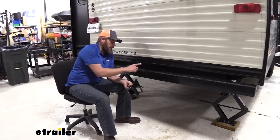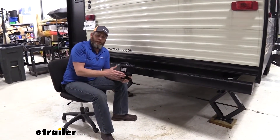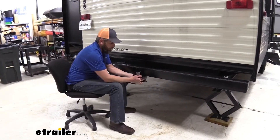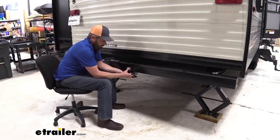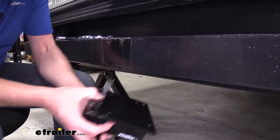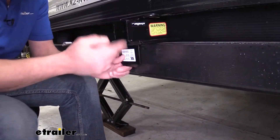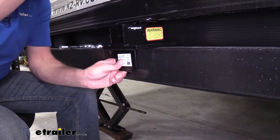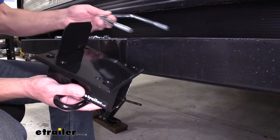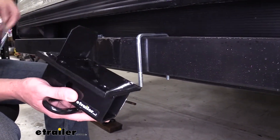Regardless of whether you have the four by four or four by four and a half inch bumper, we need to mount our hitch dependent on our use. For ball mount use — if we're going to be towing — we want this on the bottom, just like that. You can see we've marked the center of our bumper; we want to keep it close to center, especially for ball mount use. For bike racks or cargo carriers, we want to mount it the opposite direction so the weight is pressing down. We're going to mount it with the two U-bolts provided, which just need to go down and around the bumper.